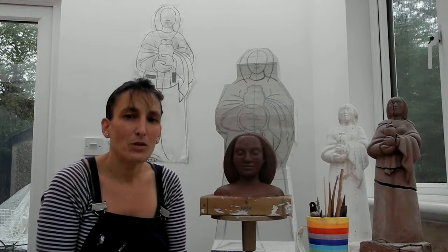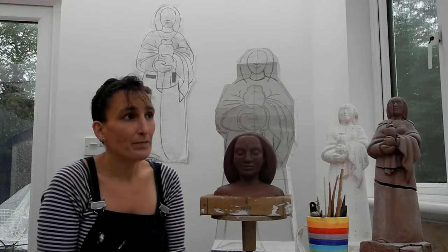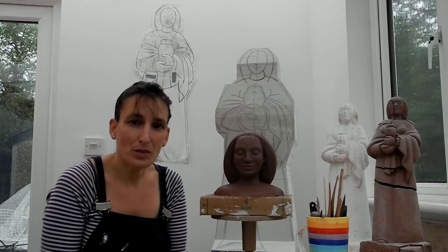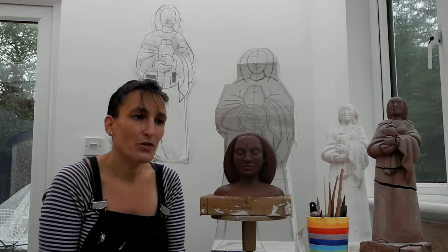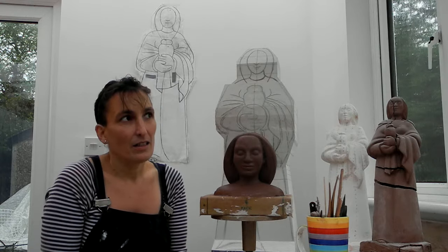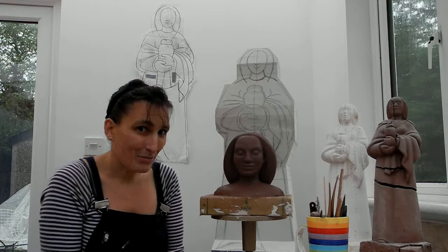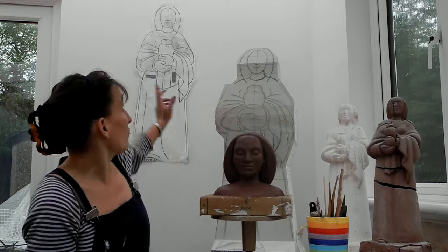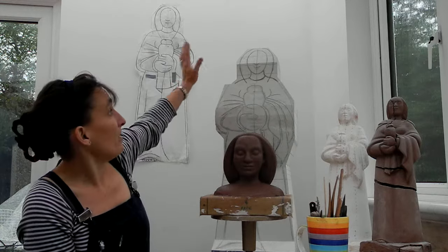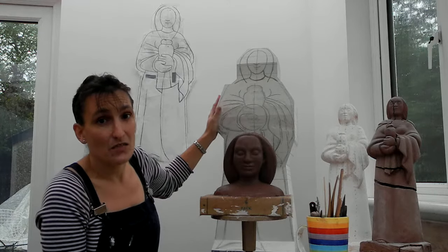I'm back in my workshop now. The summer's over and so is September too. I spent September teaching classes here in my workshop for people who want to learn stone carving, and also getting a few commissions together in preparation for after Mary Magdalene. But I'm back now on the Mary Magdalene project, and you can see that I've transferred the information from the line drawing onto the figure that was masoned out just before the start of the summer holidays.